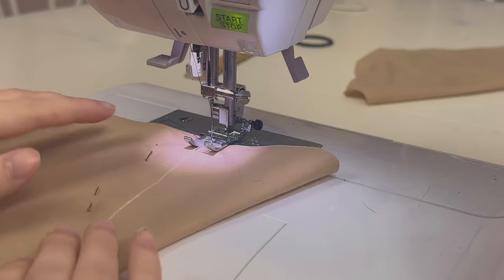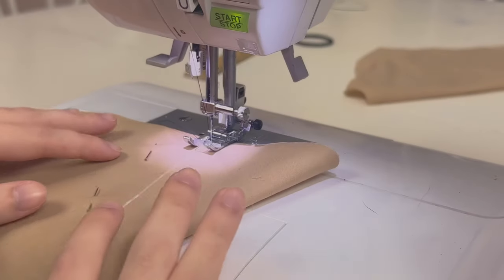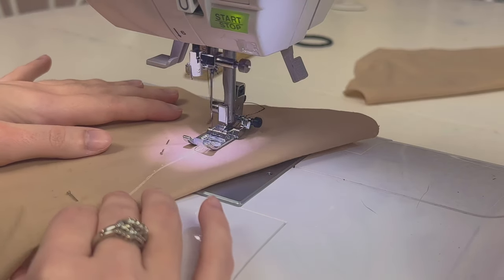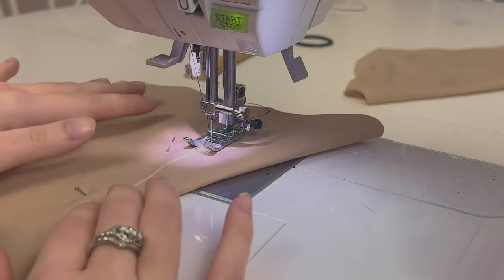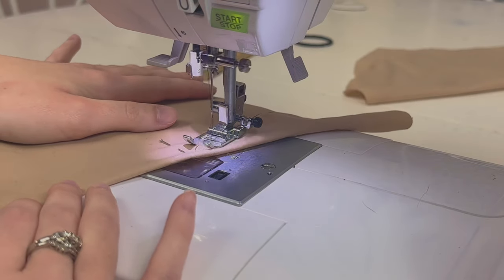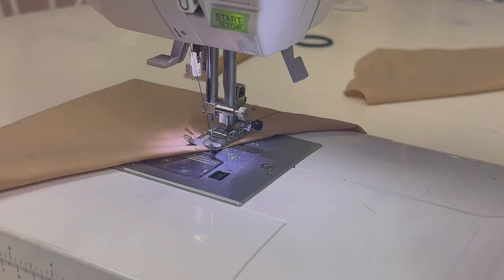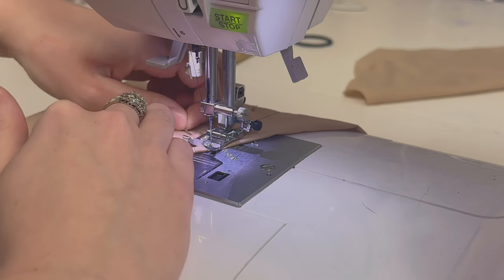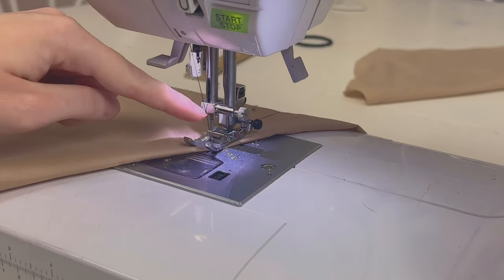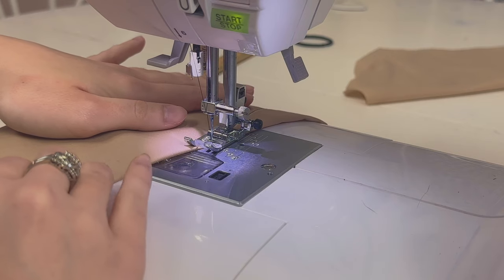At the sewing machine, make sure your needle is directly on that chalk line you drew. You can always drop your needle down to check it's exactly where it should be. Then start sewing normally and back-stitch at the beginning. I've placed my pins far enough away that I don't have to remove them while sewing. Now I'm at my punch hole pin, so I'll take that one out, and you'll see me move my fabric so that the needle arrives directly on that fold line — just like that.